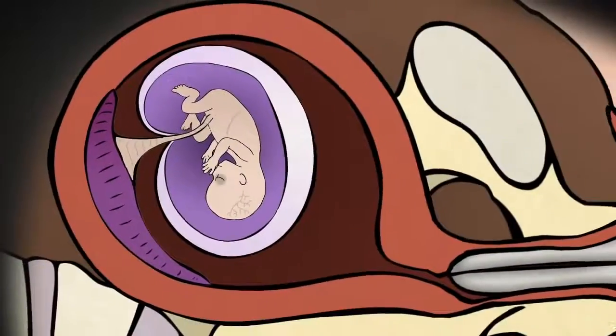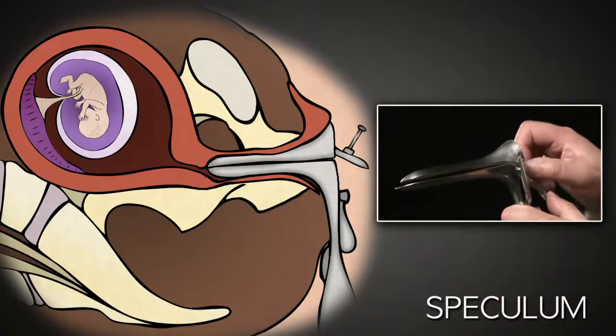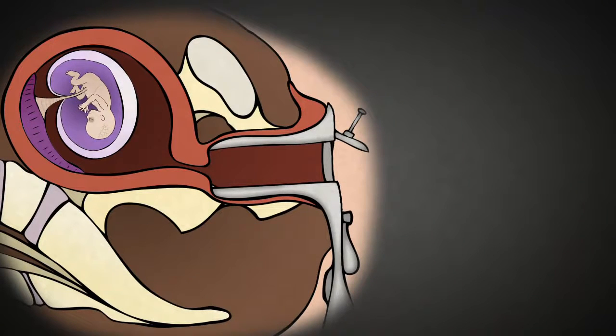After administering anesthesia, the abortionist uses a speculum like this. This is placed inside the vagina and opened using this screw on the side, allowing the abortionist to see the cervix, the entrance to the uterus.